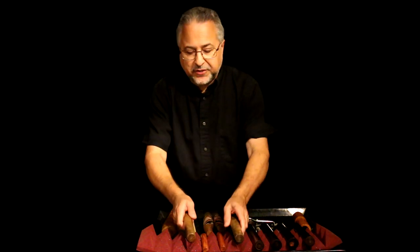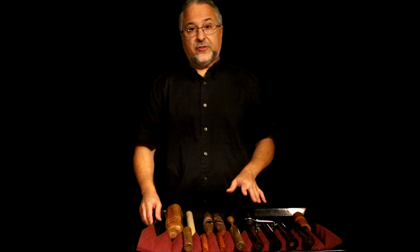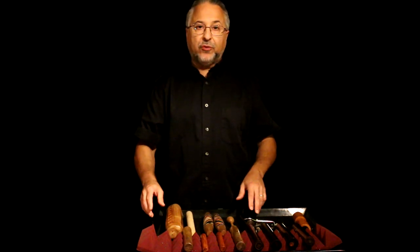So when you buy a set, I would suggest getting the hardest wood possible. Rosewood is great. Nothing softer though. Grenadilla, teak, even Bubinga — those are ones that I've made. They sound really good as well.